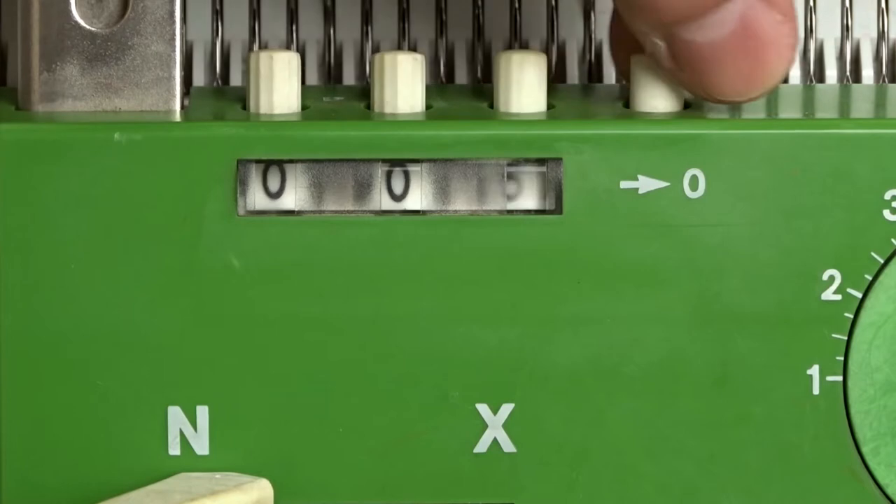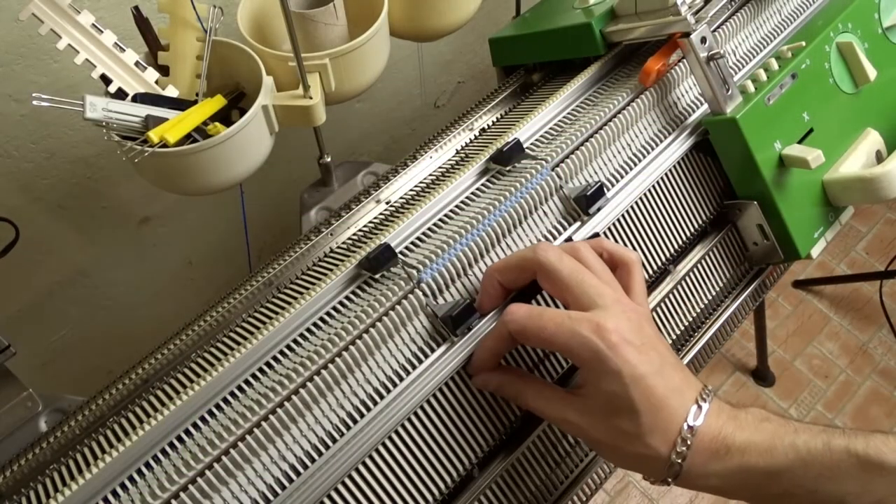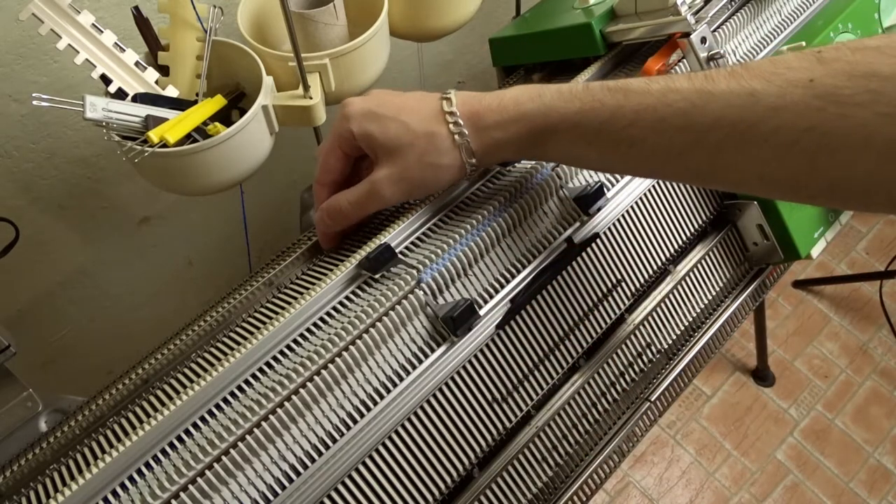Clear the roll counter. Raise one needle to the left on the front and one on the back bed and place the edge springs on them.